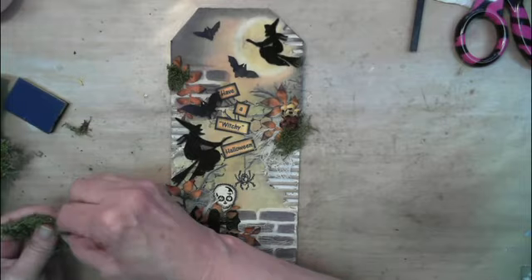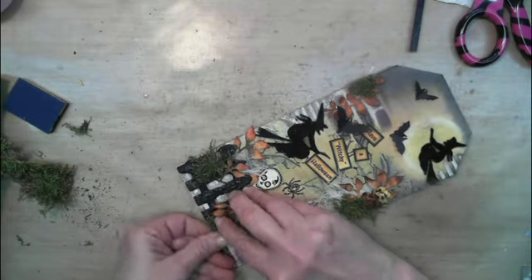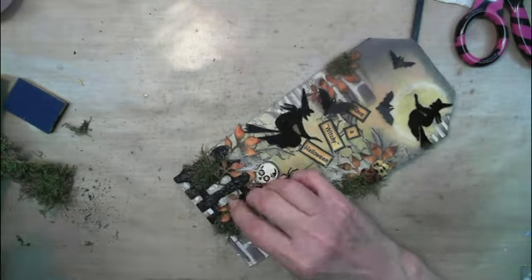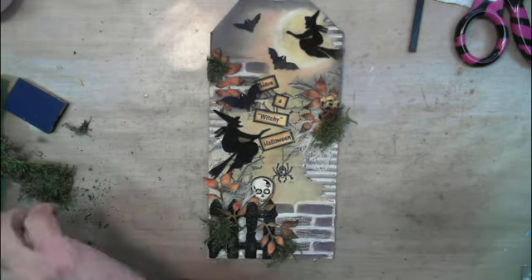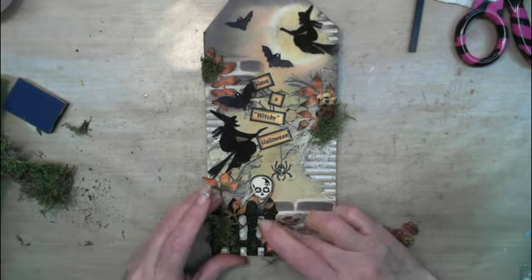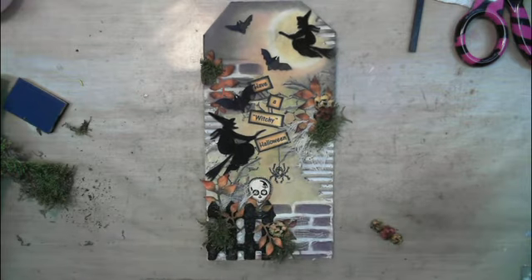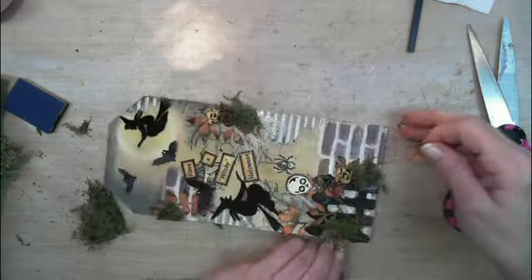In a little while you're going to see me struggling with the glue strings. I had fuzzy cut those little witches out of some fabric that I bought at Walmart a couple of years ago. They're kind of like felt and they have a little bit of glitter on them, so that's what I was using for the witches.